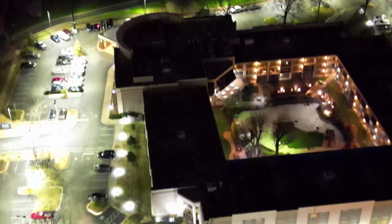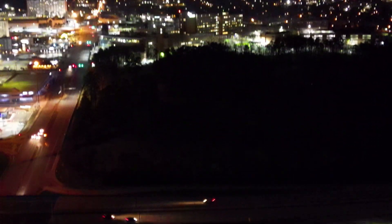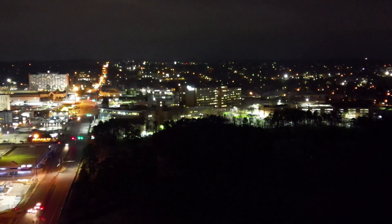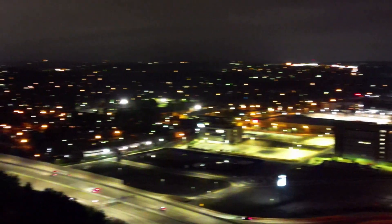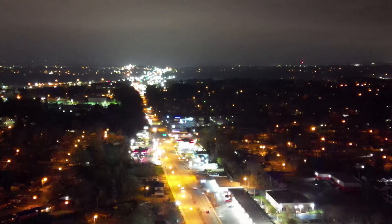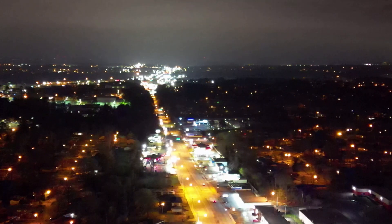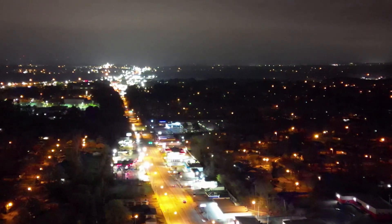I'm going to tilt my gimbal back up, rotate around, and we are going home — sport mode.